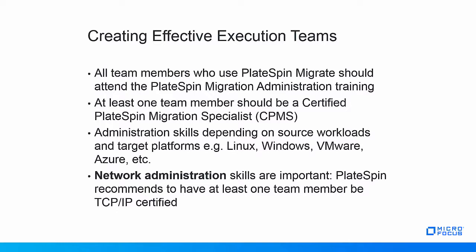PlateSpin highly recommends a good understanding of the target platforms to which workloads need to be migrated. Each target platform will have its own intricacies, and especially during problem resolution, at least intermediate knowledge of the target platform is required. For migrations to VMware target platforms, it's highly advised to have at least one team member be VMware certified. For other target platforms, investigate if any certification exists and have at least one team member obtain it. Network-related issues are the number one cause of migration challenges, whether related to bandwidth constraints, firewalls, or network architectures. A good understanding of the networks involved is critical, and PlateSpin strongly recommends at least one team member be certified in standard TCP/IP networking.